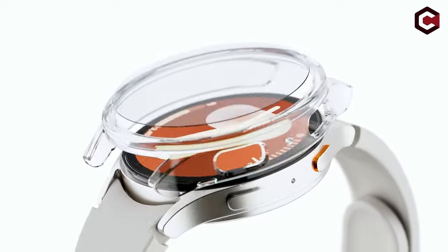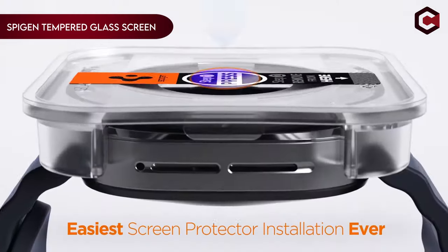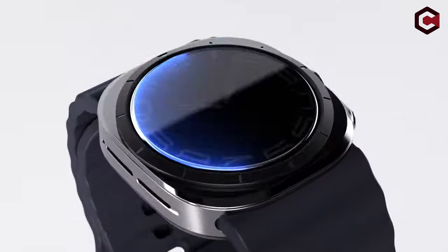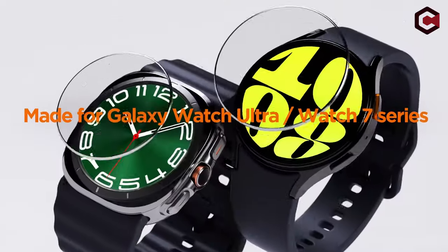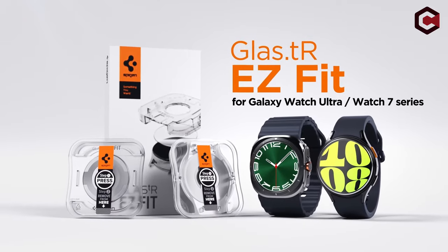On number 4: the Spigen Tempered Glass Screen Protector. The Spigen Tempered Glass Screen Protector for the Galaxy Watch Ultra offers top-notch protection and convenience. This 2-pack includes an innovative auto-alignment installation kit, ensuring effortless and precise application.